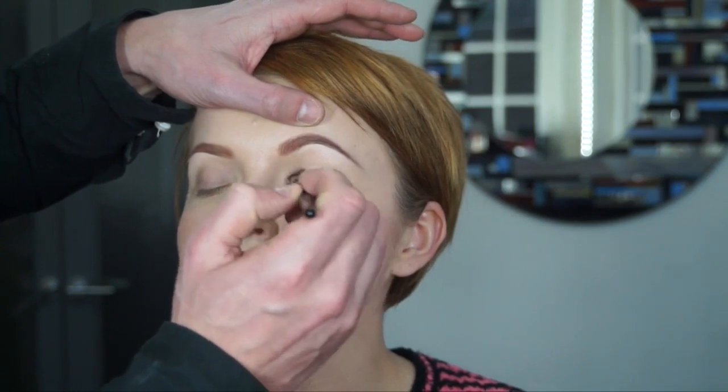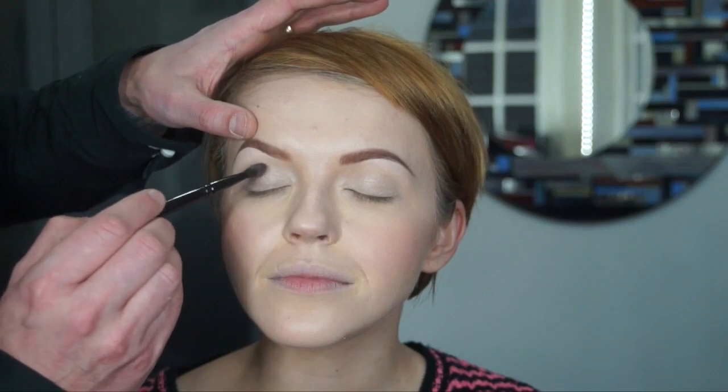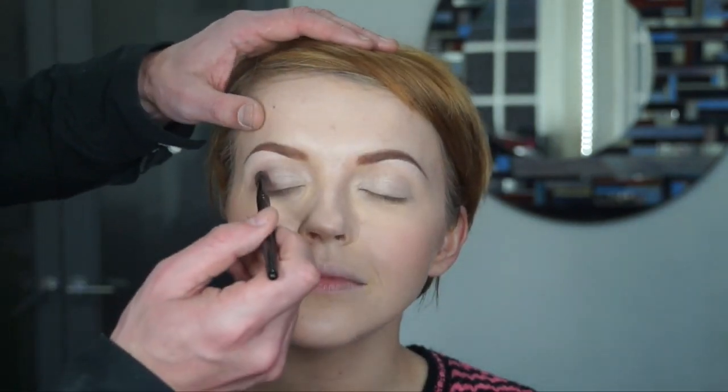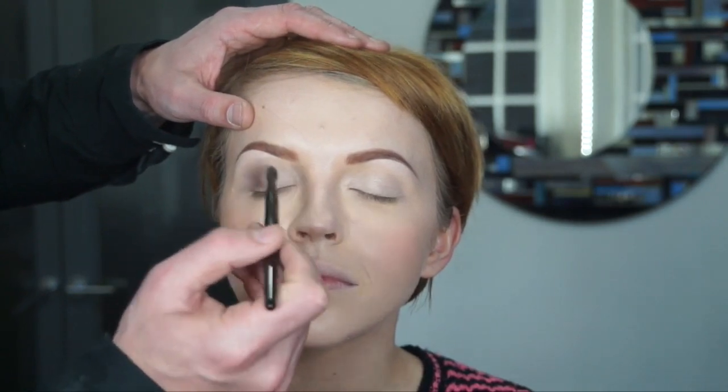Next I'm using a nice light shimmery eyeshadow from the Paula's Choice nude palette, which will be out very soon — I was the consultant on this. I'm applying the light shade all over the lid and then using a darker shade in the outside corner, because this look isn't about lots of crease work or a really dramatic look.